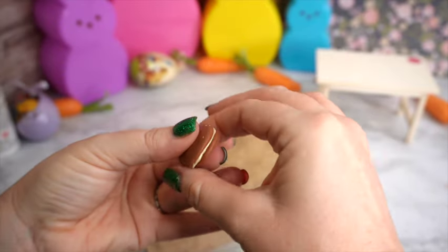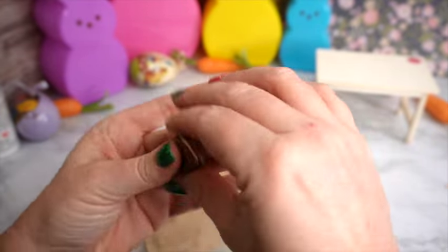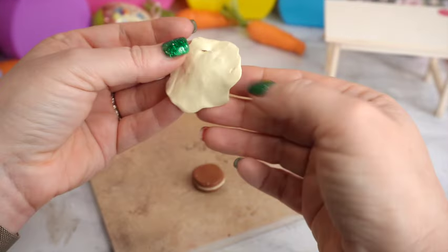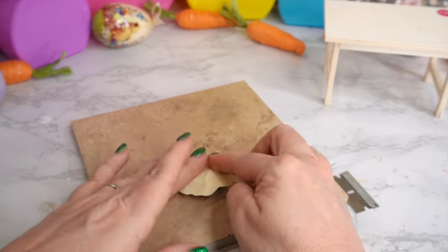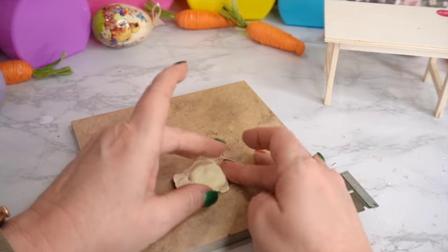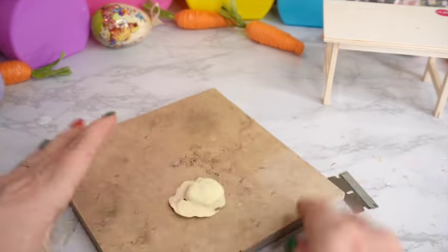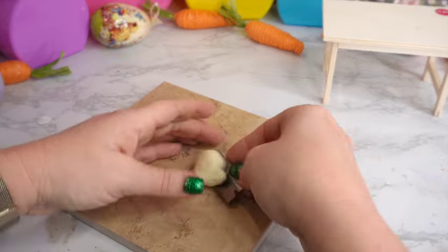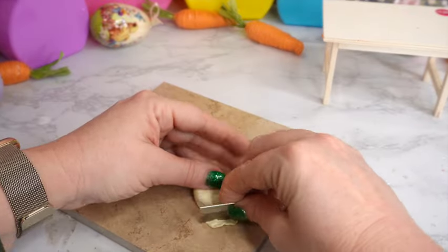Once stacked they just look like a cream-filled cookie, which sounds delicious. I'm making sure they're nicely squished together. Then I take the rest of the polymer clay, roll it out — similar to working with fondant — to a nice thin amount. I lay that over the little cake and mold it around the carrot cake portion until it's fairly smooth. I don't want it perfectly smooth because I want it to look like real icing applied with a spatula, but I do want full coverage.